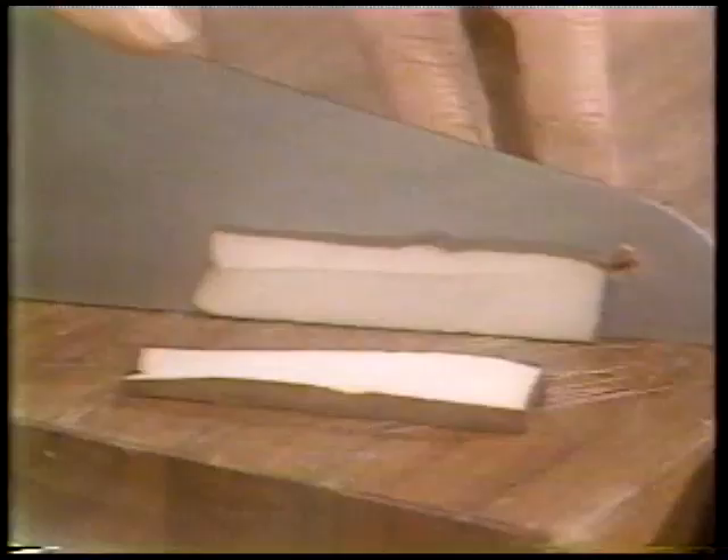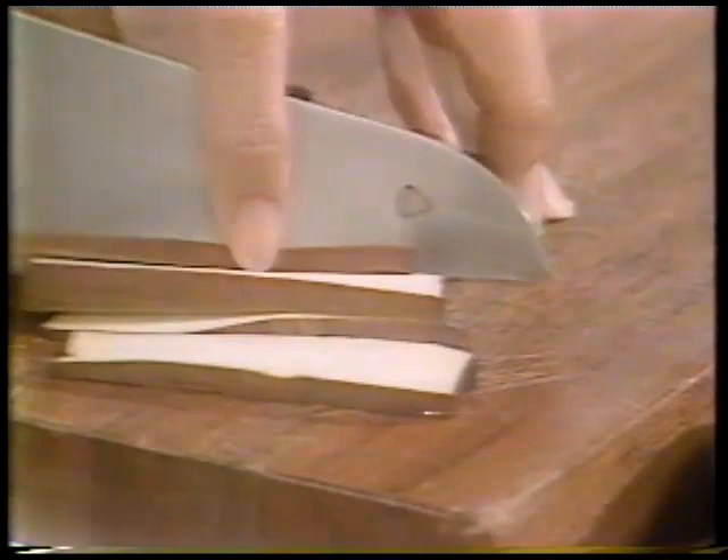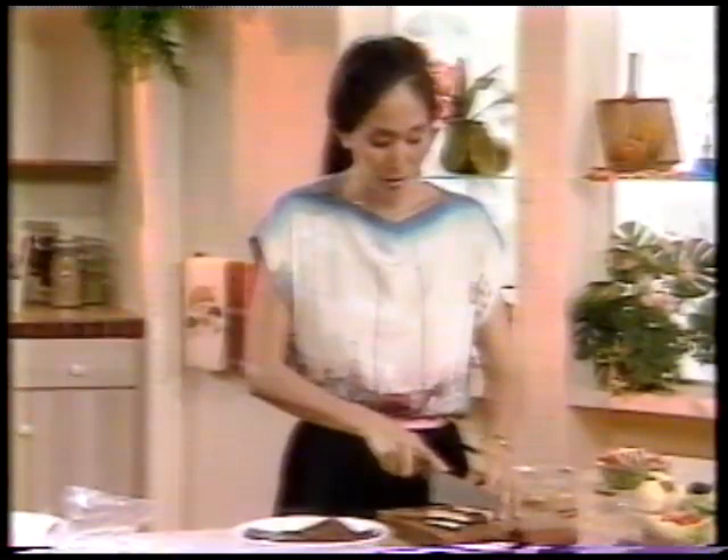This tofu cheese can be used in a lot of different ways. As you can see as I'm slicing it here, it very closely resembles the texture of white chicken meat, and therefore it can be used in just about any recipe you want to replace chicken. Of course, the way you season the tofu is very important, because plain pressed tofu is just a real bland, flavorless thing. You can slice your pressed tofu into real thin slices and use it almost like little slices of white chicken meat.